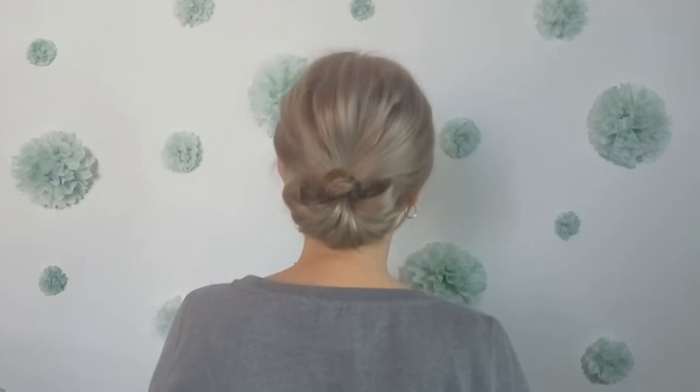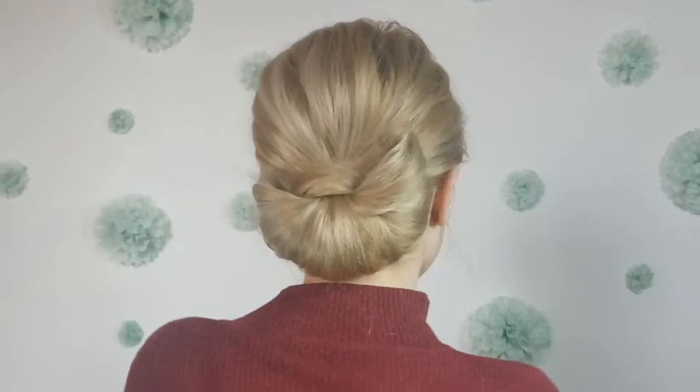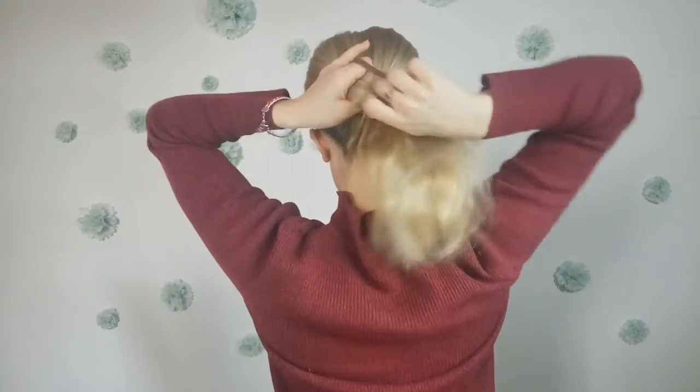Hi my loves, how are ya? Welcome back to Awesome Hairstyles channel. If you are new, hi I'm Zina, and today we'll have a different video because I'll show you how to recreate a perfect bun on my medium long hair and on a shorter hair as well.